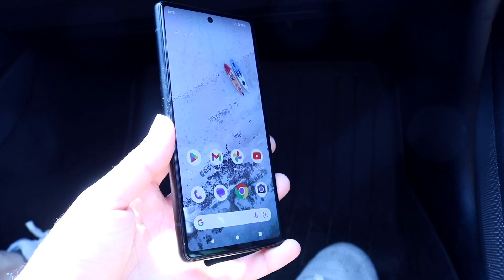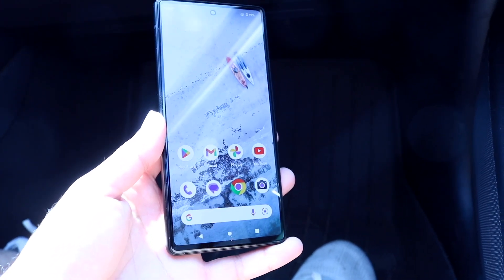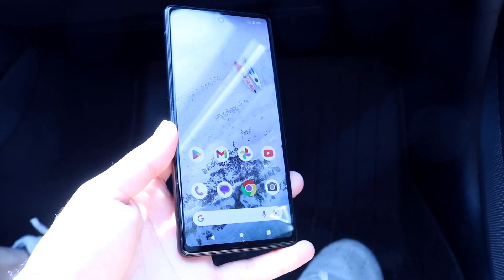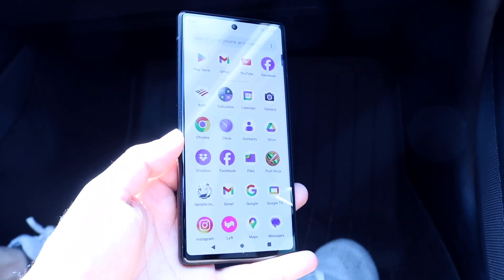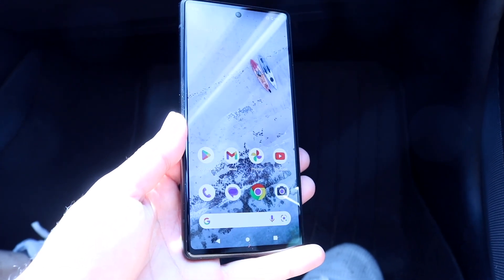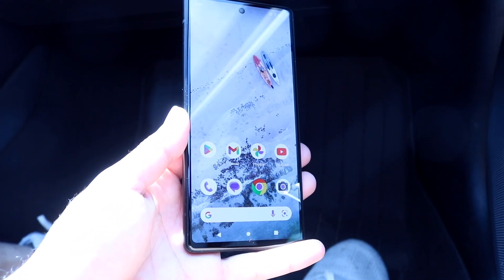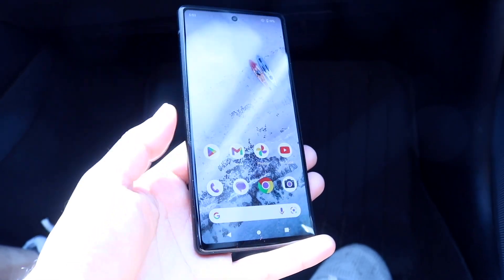The next thing you want to do is make sure that the accessory you're plugging into your phone is fully compatible with your particular device. There are lots of times you might be plugging in different accessories and they're not working, so just make sure those accessories are supported on your phone.